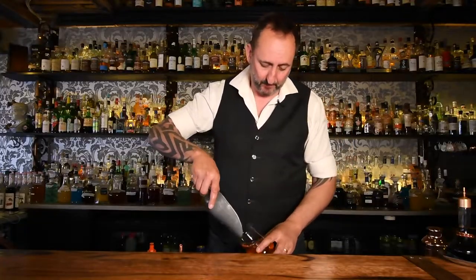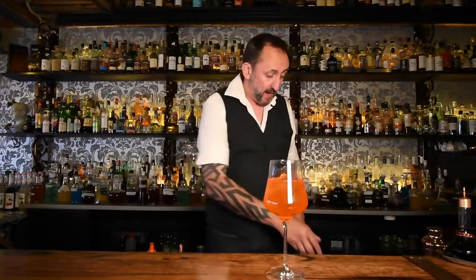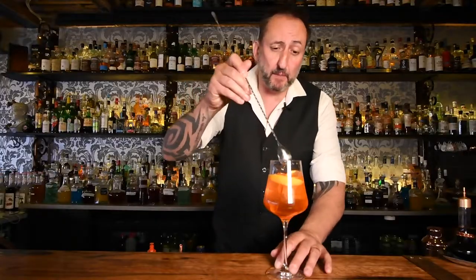All we're doing now is adding the ice. Don't be scared to use a fair bit of ice in your cocktail. I'm going to use a couple of orange wedges right there and give it just a little bit of a stir.